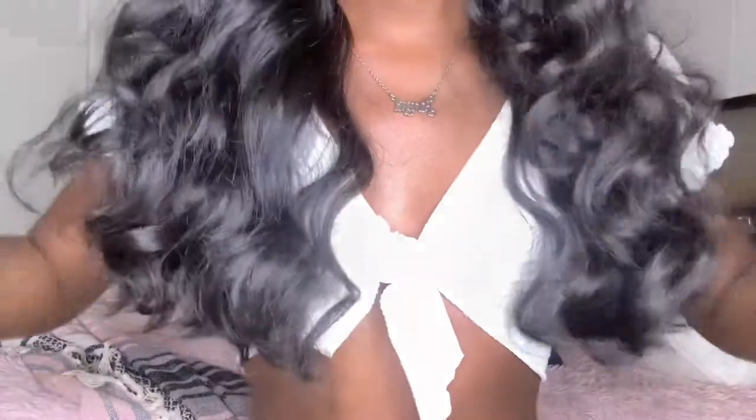Hi guys, it's been so long — I miss y'all so much! But we're back with another bomb hair tutorial with this synthetic wig. I got so many compliments on this wig, and I was like, you know what, I'm going to make a YouTube video. A lot of people asked where the wig came from.